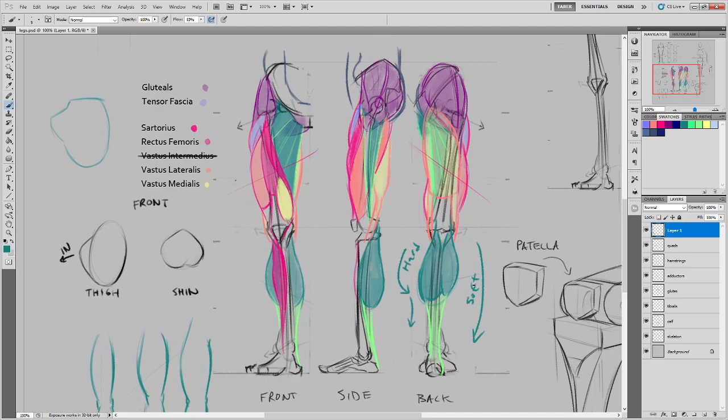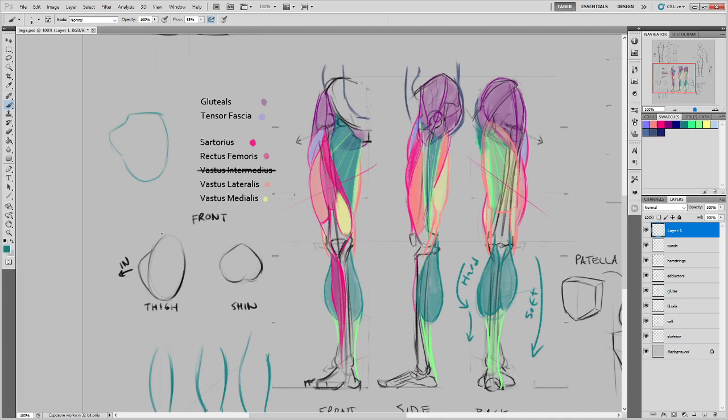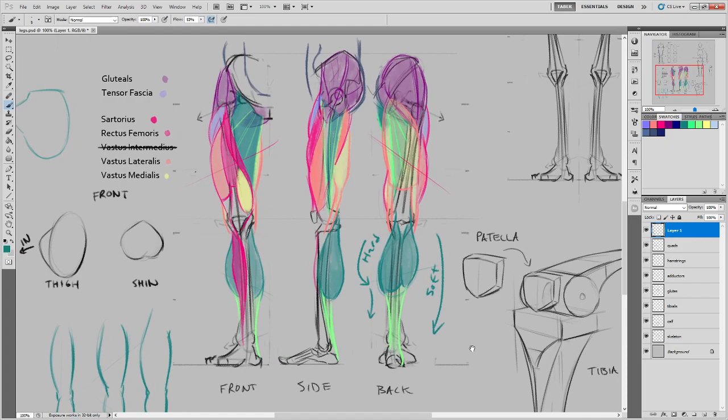Student: The hamstring is like a square, boxy muscle, and then it has those rounder muscles. Instructor: Yeah, and if we bisect the arm, some of the same stuff would be happening — bicep, tricep, outer surface, armpit side. The same sort of thing happens with both upper and lower limbs to a greater or lesser degree. When people work out their biceps, they do have a rather square shape to them, just like the hamstrings.